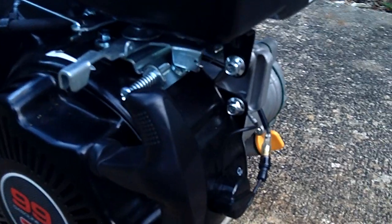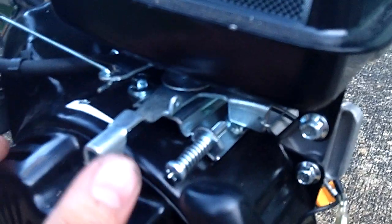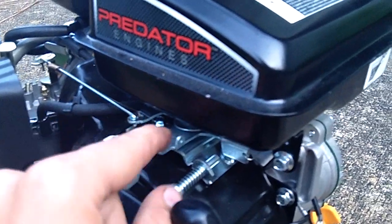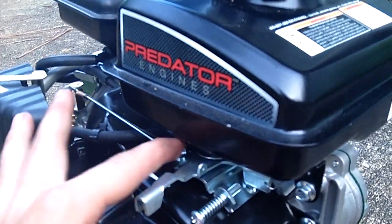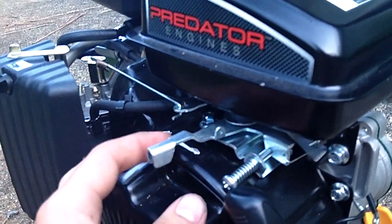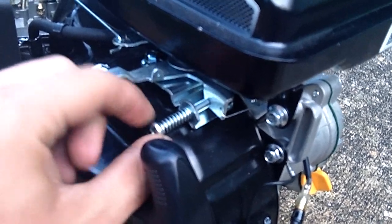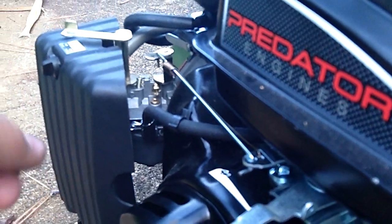This is the carburetor. You can slacken off this nut here — it's actually a spring-loaded thing — if you're going to put it on a bike or whatever, but I've got it loose enough that you can just set it to whatever position you want. That there is the throttle stop, which is the full throttle position. The idle is on the carburetor — that screw right there; screw it in for faster idle, out for slower.